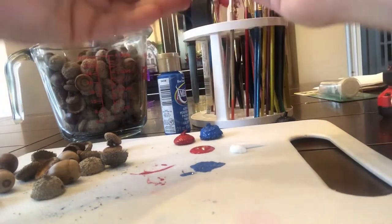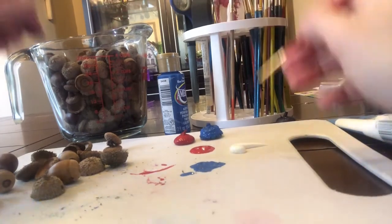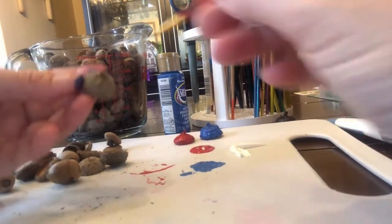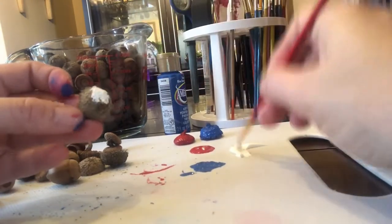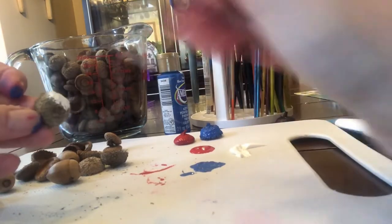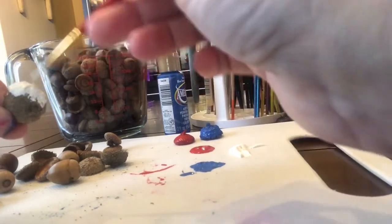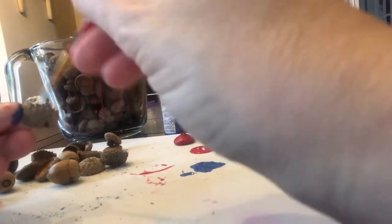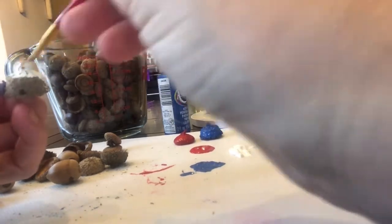My next little hat I'm going to paint white. Go ahead and paint your caps any color you'd like. Acrylic paints dry fairly quickly — I would say about 15 to 20 minutes and they will be ready to work with.